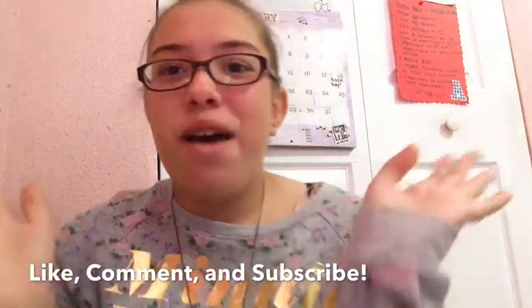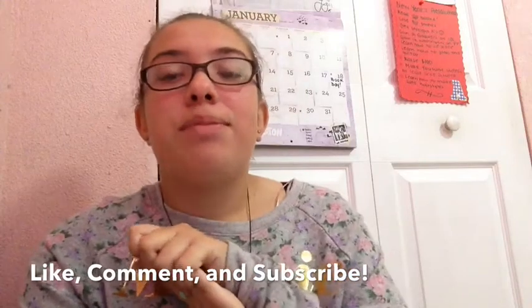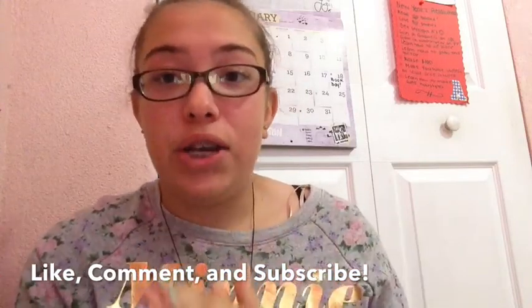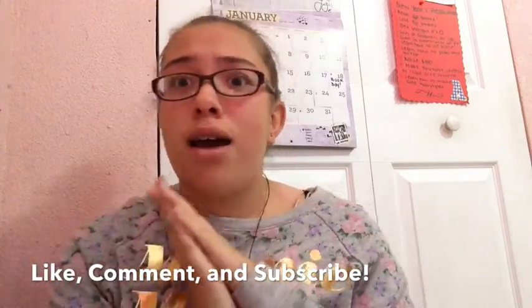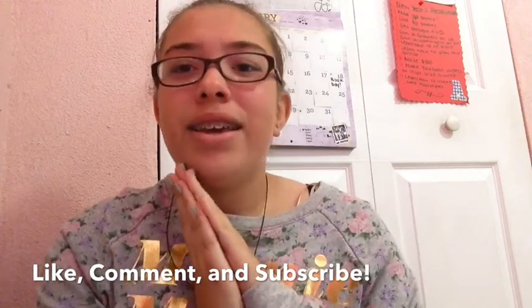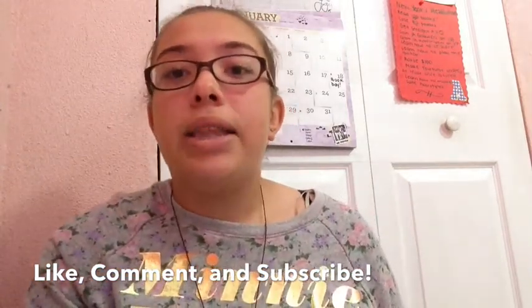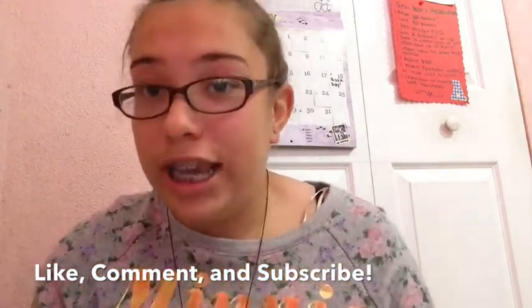Hey everybody! Welcome back to my channel. Before I start the video, I just want to apologize for not making a video in a month — I know, it's crazy. But I'm going to start making my videos every Monday, and hopefully that will not change.